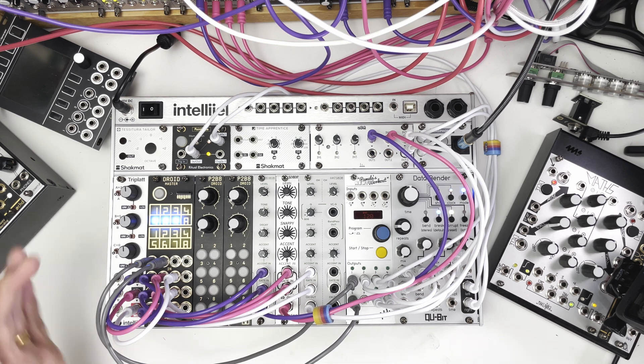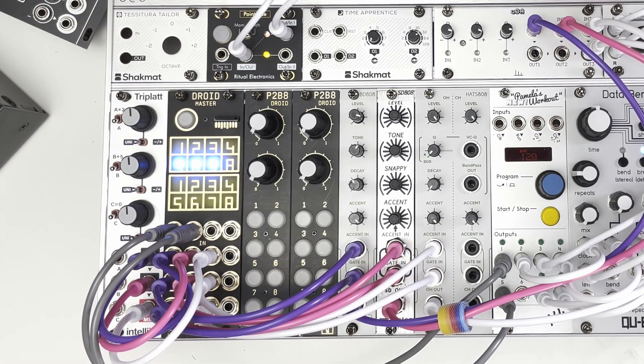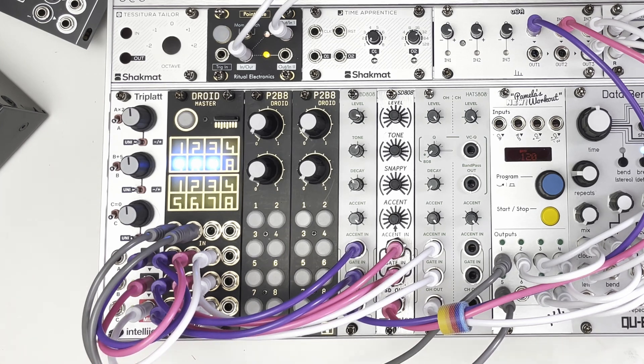I have roped in the services of my friend here, the Droid. The Droid is a fantastic — I think it describes itself as a universal CV processor. It's by DemandMitdaMachina and it's essentially a programmable module. It's got eight inputs and eight outputs, and it's capable of doing anything apart from audio. So if it involves CV, gates, triggers, varying voltages, LFOs, envelopes — anything — Droid can do it.